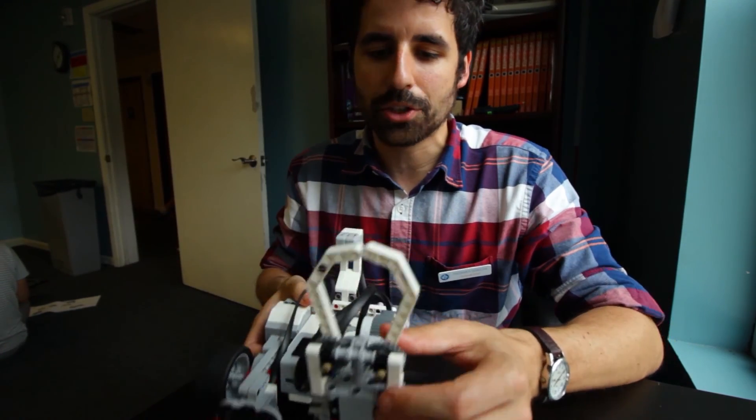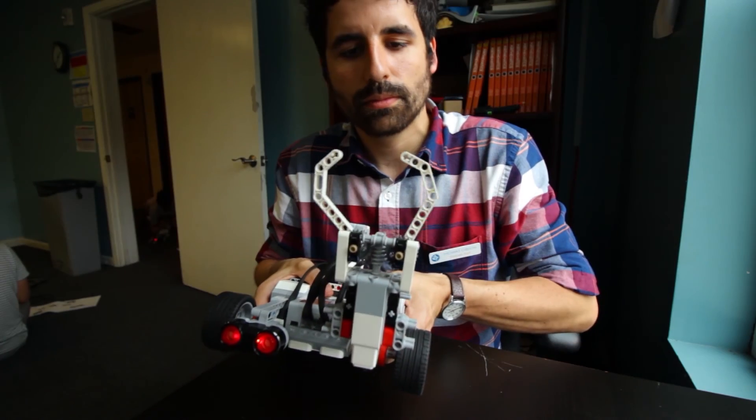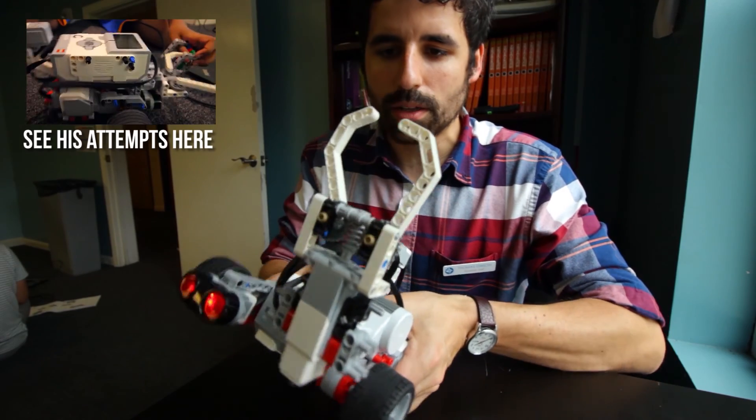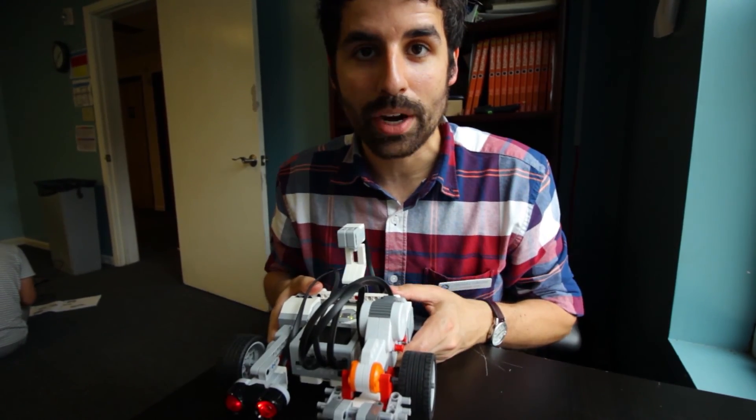I challenged a student to try to create a claw that could open up like this, and then I wanted them to make it be able to go up and down as well. So I figured if I was going to challenge them to do that, I wanted to be able to do it myself.